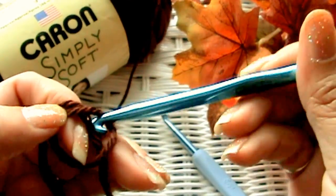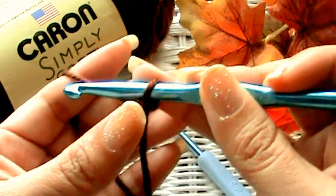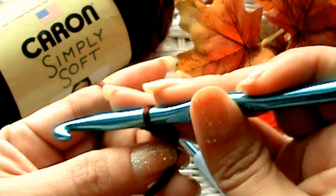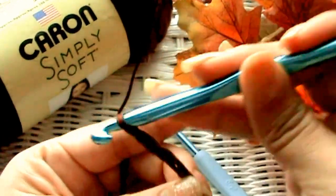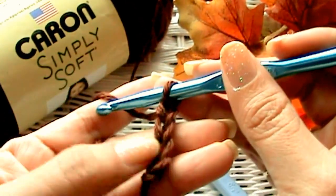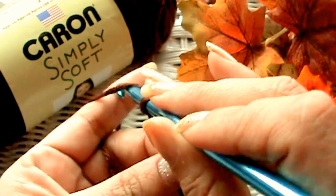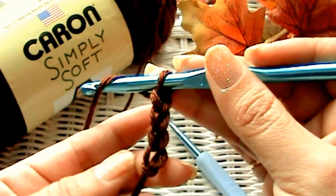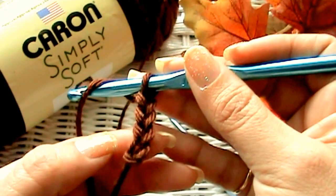Everybody knows how to make a slipknot — if not, go to lesson one on my channel. I have lesson one of six. Once you've got your slipknot, very loosely chain twenty-five. The reason I say twenty-five is because for the way I crochet and the tension I use, you want about a seven or seven-and-a-half inch wrist area, because that's the average size. But if you need a smaller or bigger wrist area, just keep measuring it on yourself or the person you're making it for.